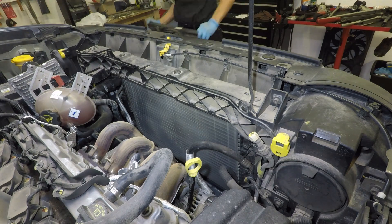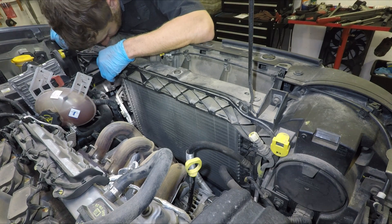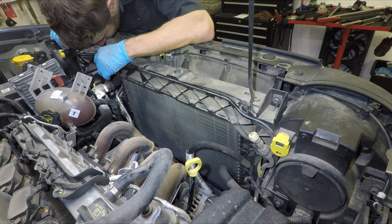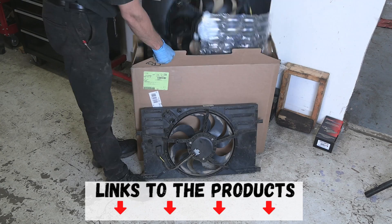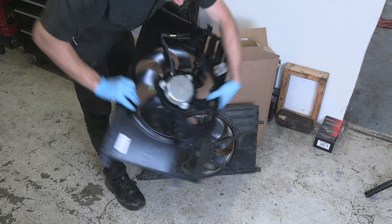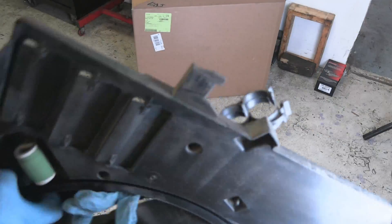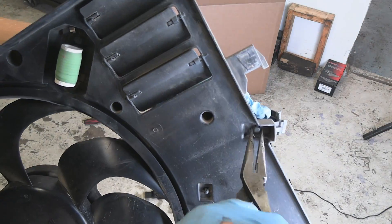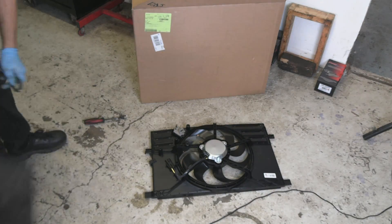Once the fan is out, make sure nothing is left broken or torn before you install a new one. When installing new parts, always compare the two and transfer any missing parts from the old fan to the new one. Looks like the new fan assembly didn't come with a retainer right here, so I'm going to switch it over from the old one.